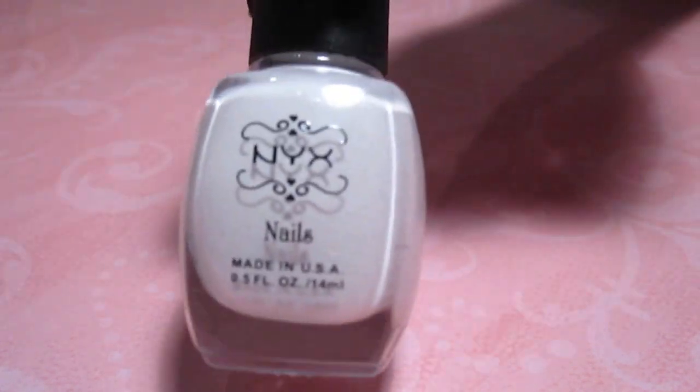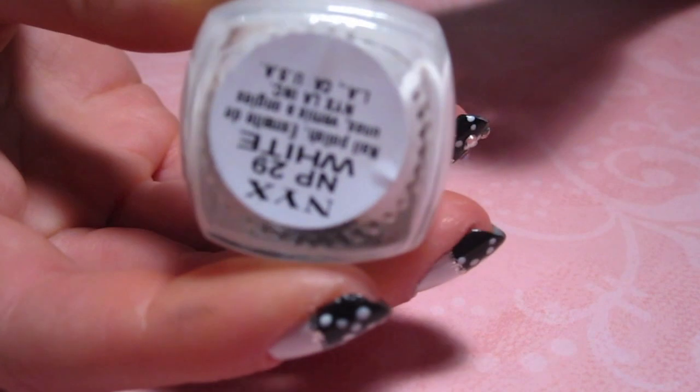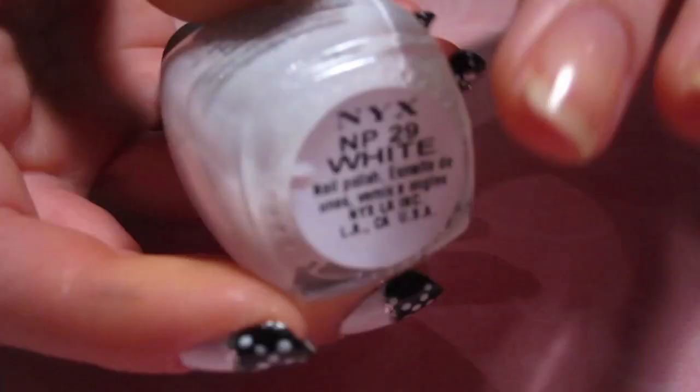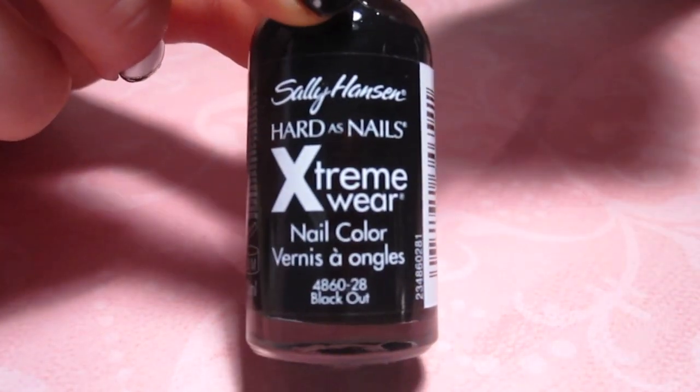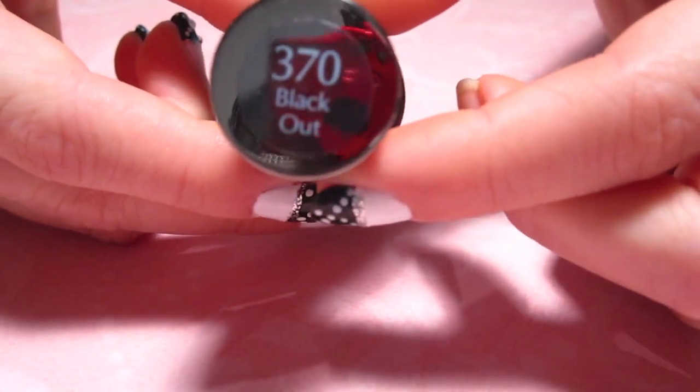What you'll need to recreate this design is first a white polish. I'm using this one by NYX that I got at IMAX for only $2 and I'm really pleased with the color payoff. Then you'll need a black polish. This is by Sally Hansen Hard as Nails in 370 Blackout.